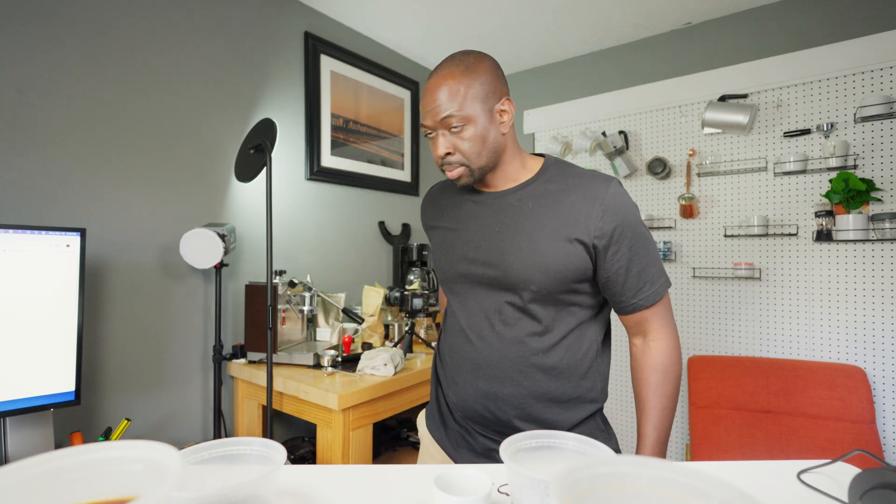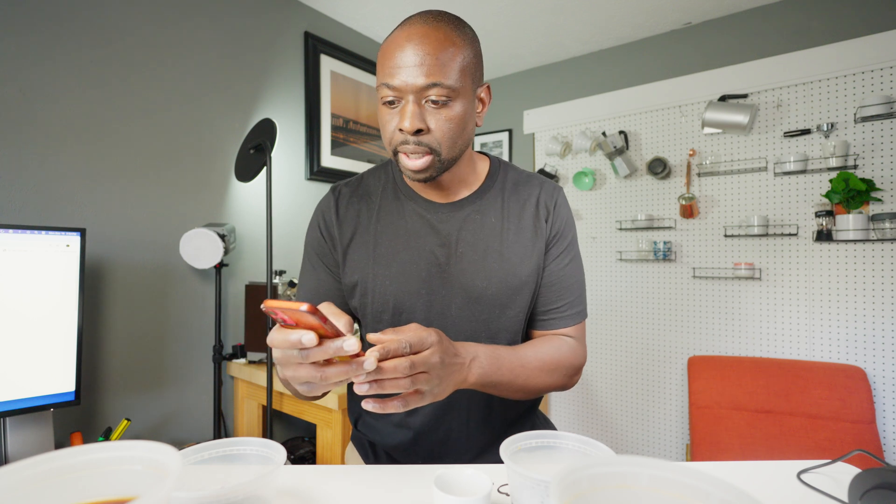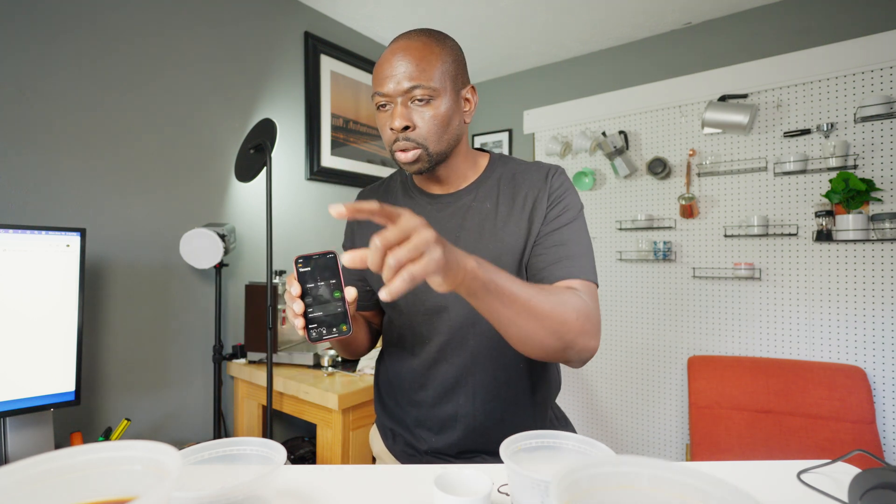I'm setting a 10-minute timer, starting with the 1:15 ratio first, then doing the same for the 1:20 ratio. I honestly think the 1:20 ratio boiled is going to be pretty tasty, because I believe it's severely under-extracted at that ratio to begin with. By boiling for 10 minutes, I think it's going to intensify the coffee just enough to where it's actually going to be tasty — but we'll see.